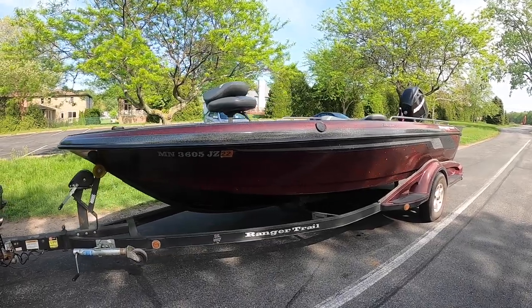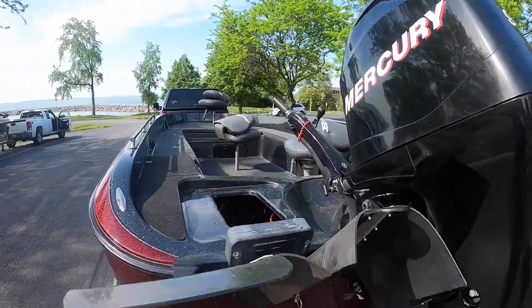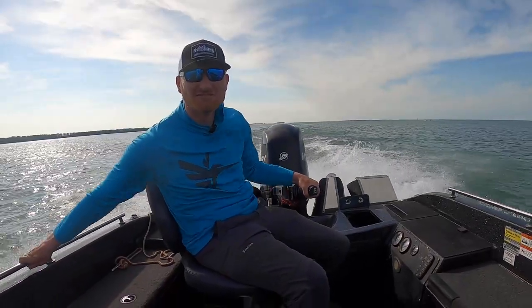Hey, Captain Ross Robertson with Big Water Fishing. You've hopefully seen our videos, shenanigans, podcasts, whatever it may be. Here's what we're doing now if you haven't seen — a project boat. Why would I buy a 20-year-old boat? I have no idea. But we really wanted to have a little tiller boat. They're kind of a cult-like following. They didn't make them that long. The Ranger 618.